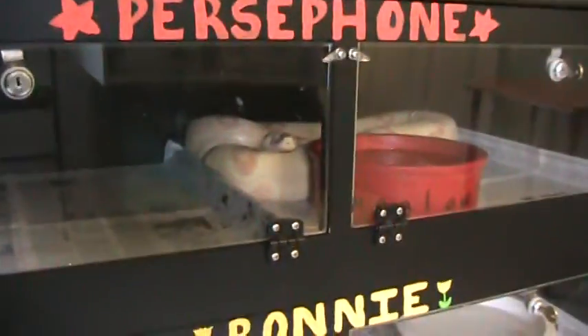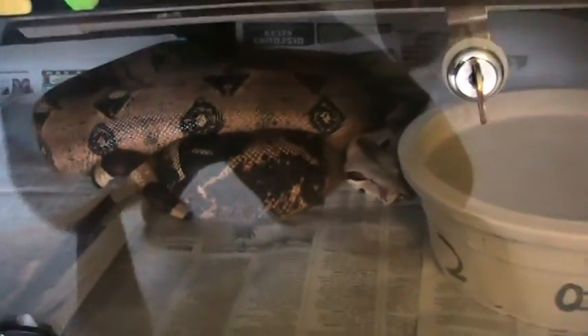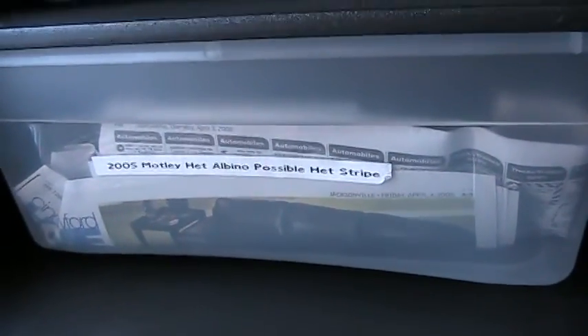Down here is my EBV red group female, also got her from Gray. She used to be an incredible normal until she had her first litter — she just went real dark, which I guess some females just do. Not much you can do about it. She's very nice, actually my tamest adult boa. I like to pull her out to show people how nice these animals can be.